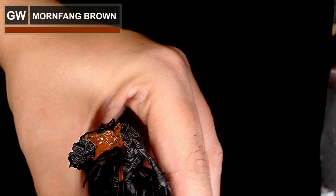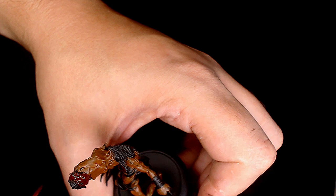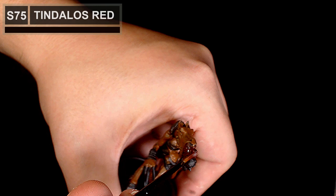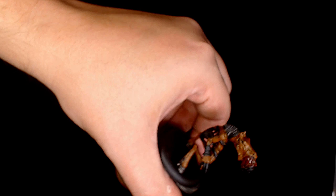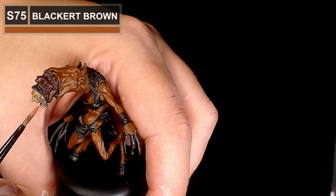We're getting right on into it - black base as always and we're starting off with the horse fur with Mournfang Brown. Once we've gone over the horse and got a nice even coat on that, we're going on to the demon-y face using Tinderloss Red base just to make it stand out. And onto the human-y face and this is Black Hair Brown - these two paints are both from Scale 75, obviously Mournfang Brown is a GW paint.